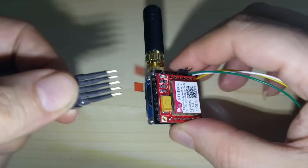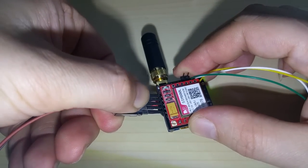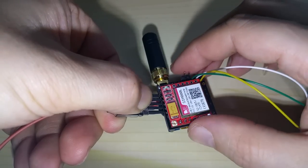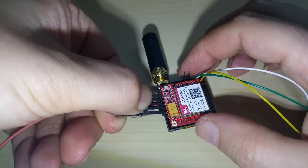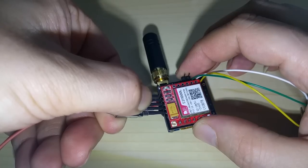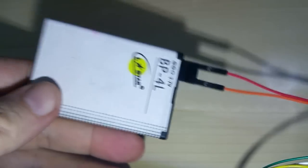You can lay it down, put the pogo pins in, press a little bit, and then hit upload on the IDE after selecting Arduino Uno as the board and the right COM port. After it's uploaded you can take it off and then plug it in.